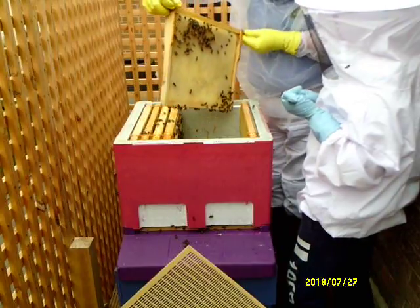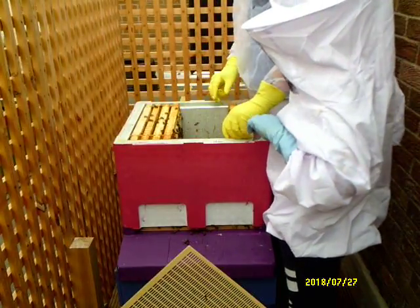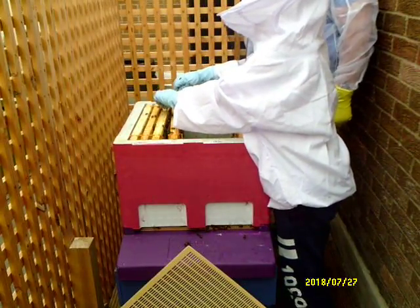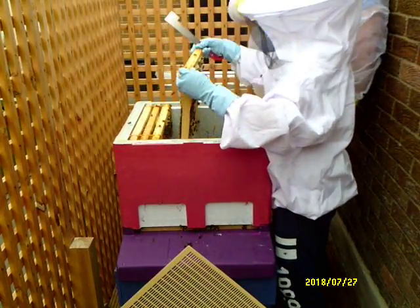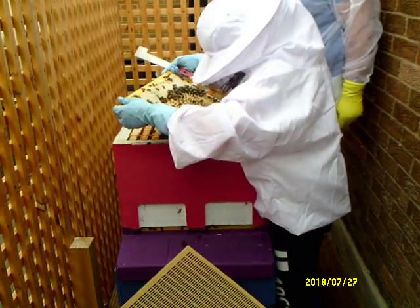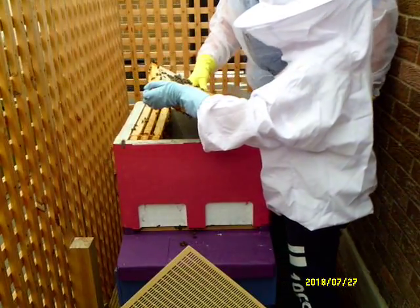The queen, if she's on the bright side, we'll try and get round to the dark side to see if we can see the queen. Put it in at an angle, put it in nice and slowly, pull it forward. Push it away from you first, then pull it this side. Lots and lots of capped brood, capped stores at the top. Can you see any eggs? Yeah, I can see lots of eggs - I can see a few larvae around these parts, just there and there.